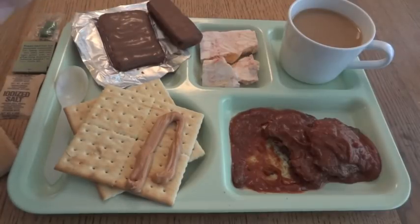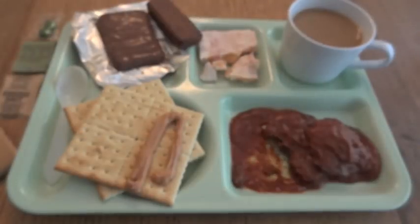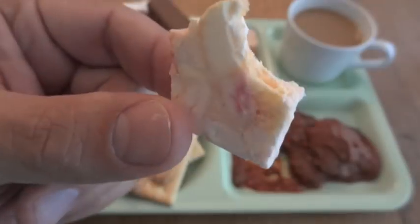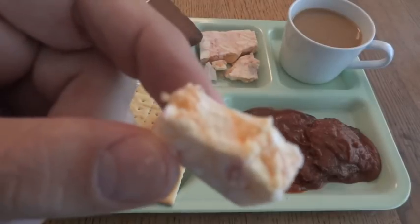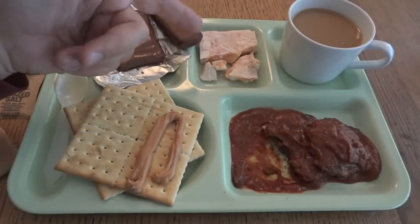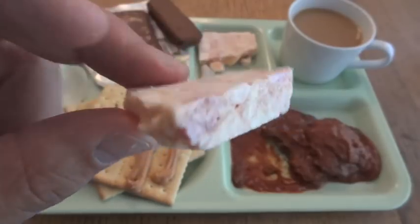I think that would actually go good on the crackers. The next thing to try is the peaches. That's perfect — it's like canned peach, but in a crunchy form, like that astronaut food for kids — the freeze-dried ice cream and strawberries and stuff like that. That right there really makes this whole thing worth checking out, and it stays good pretty much forever too.